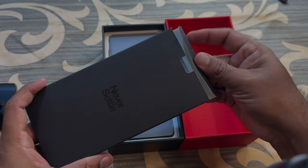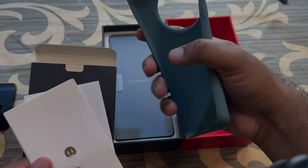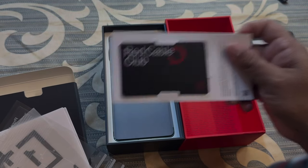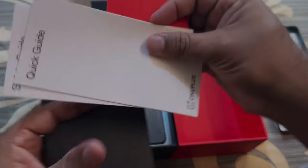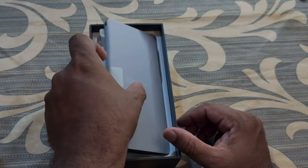We are having a black color box which holds a green color case matching the color of the phone, a SIM ejector pin, just like OnePlus 11R, a red cable, a Club membership card, OnePlus Never Settle stickers, and a welcome note from OnePlus with some quick start guides and safety guides. Below that we have the phone.